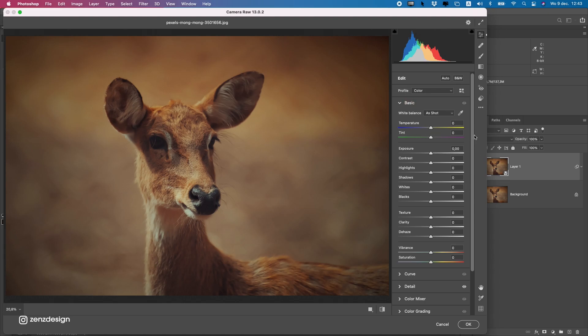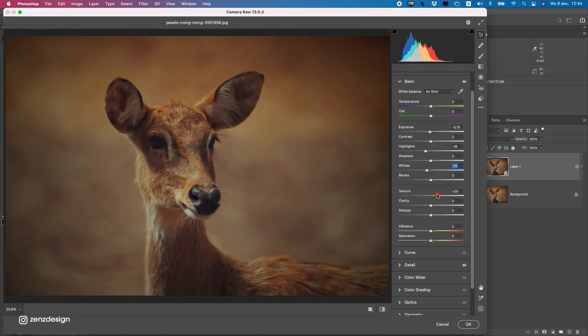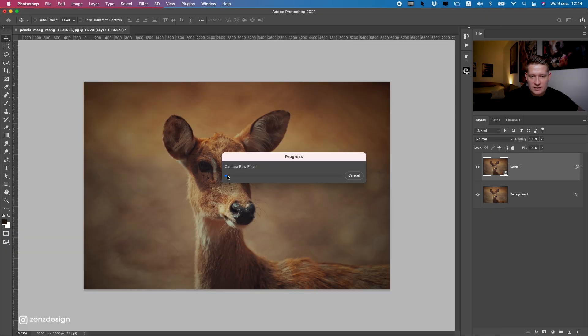Next, go to Basic. If you have an older version of Camera Raw it might look a little different, but the settings are pretty much the same. First, get the exposure right — I'll drop this a bit, it's a bit too light, so maybe minus 15. Then let's do some highlights — we want to get rid of them, so drop the highlights and also the whites. We can also add a little bit of texture here to make the details pop. Press OK and that's it for Camera Raw for now.